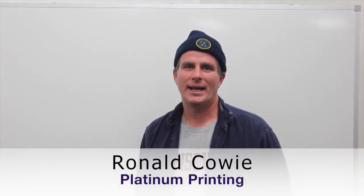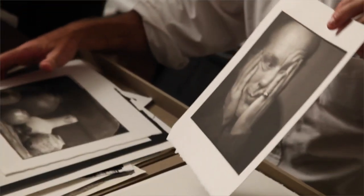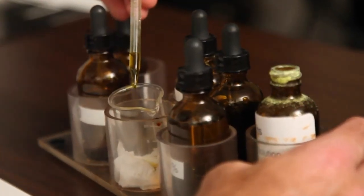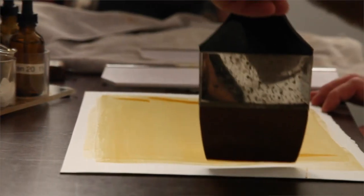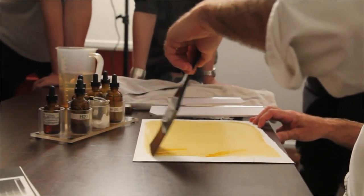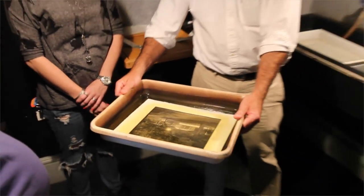Hi, this is Ron Cowie and I'll be teaching a platinum printing workshop. We're gonna be doing a basic digital negative printing platinum. If you have negatives, bring them. Mostly what we'll be doing is coating paper and making prints, and you're gonna learn how the different variations of platinum printing occur, and you'll walk away with a print too.